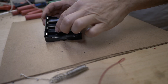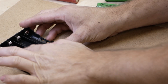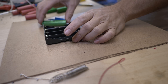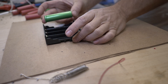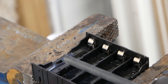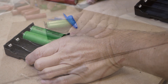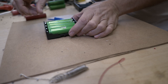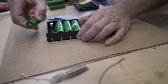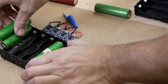I found that with these holders, the center is full height and doesn't have a spot to let me get my fingers under the batteries to pull them out. So what I did was take a drill and grind out the center, which is going to make it much easier to get the cells out when they're finished charging.